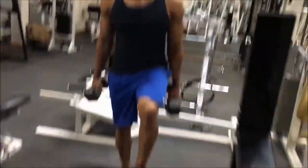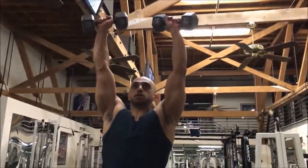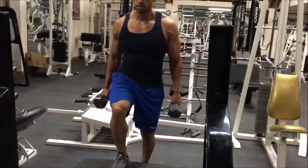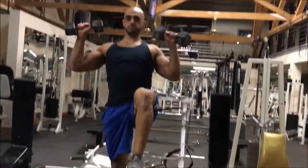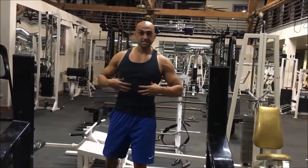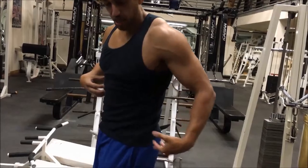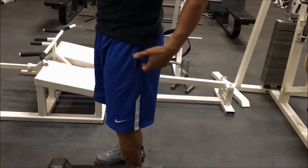Stepping up, curl, bring it down — that's one repetition. Making sure that we're staying tight in our core and not locking our knees while we're stepping up. That way, all the pressure is going through our glutes, our hamstrings, our core, and that's going to keep us stable to do the curl to the press.